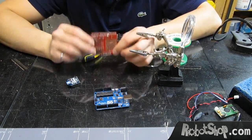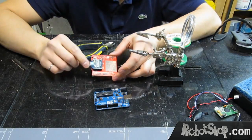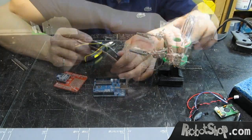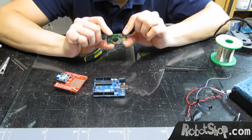We've soldered the headers. Now we put the XBee in — now it's easy. And now it's ready to mount on the Arduino. The next step is to connect the VRBot module.